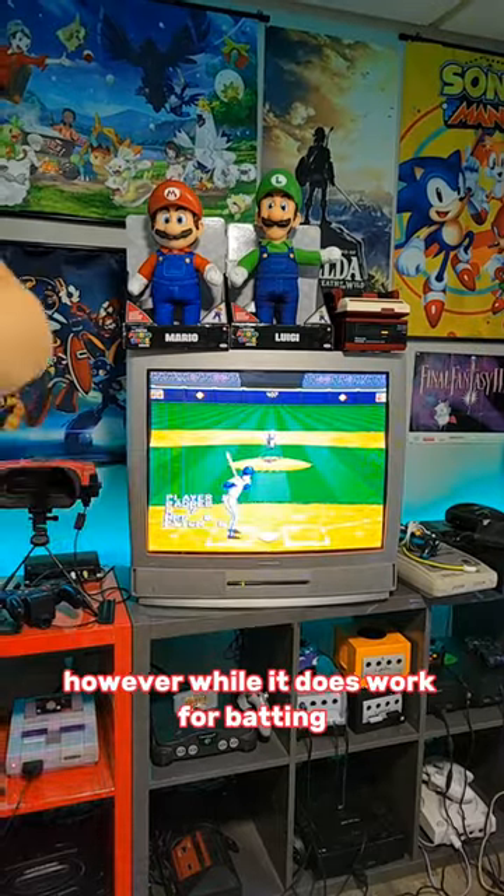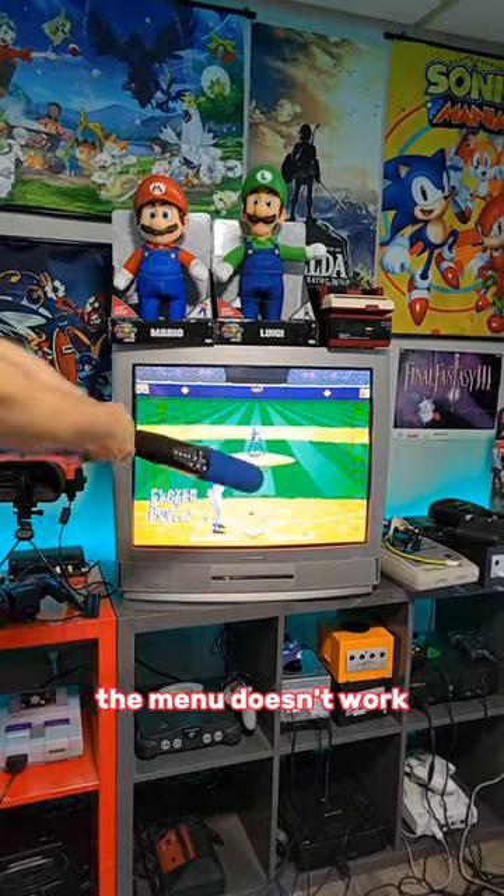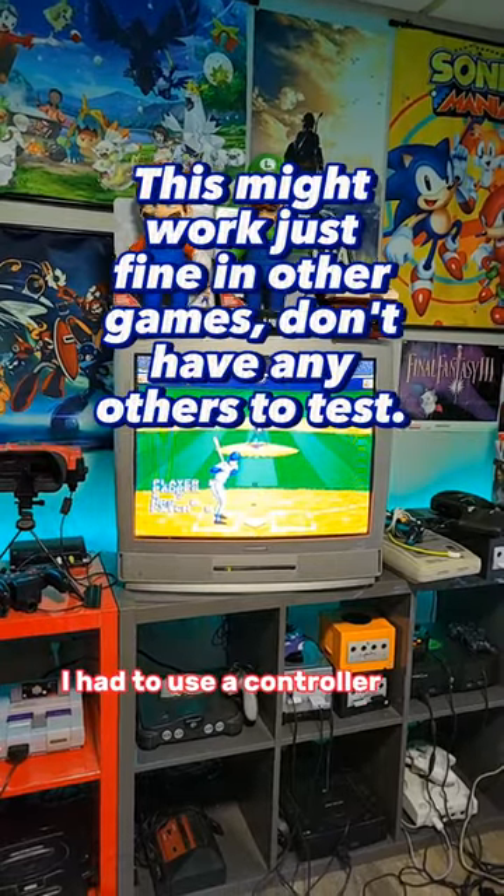However, while it does work for batting, it does have some issues. For example, with this game, when I have the bat in batting mode, the menu doesn't work. So to even get into this game mode, I had to use a controller and unplug it.